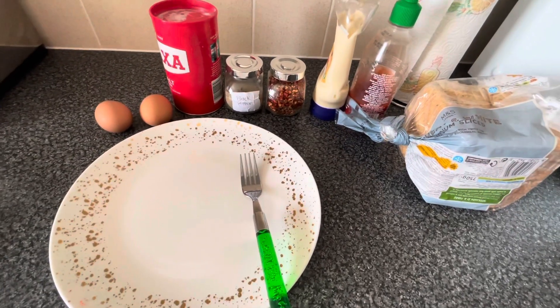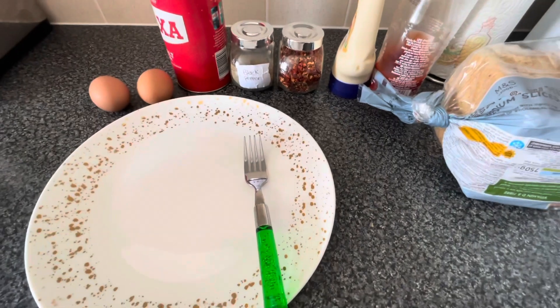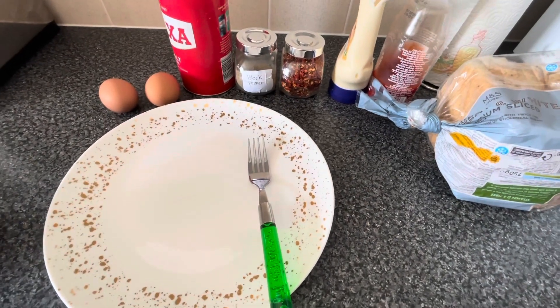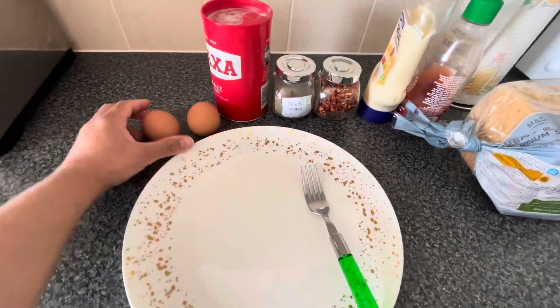Assalamu alaikum everyone, welcome back to my channel Mom's Kitchen. Today we are making a delicious egg mayonnaise sandwich, and I will tell you how to make it because everyone makes it in different styles.